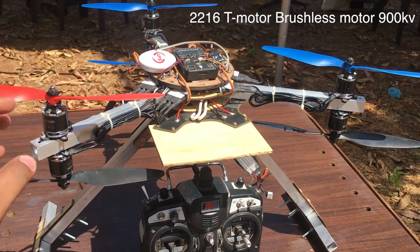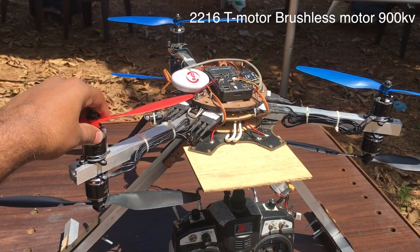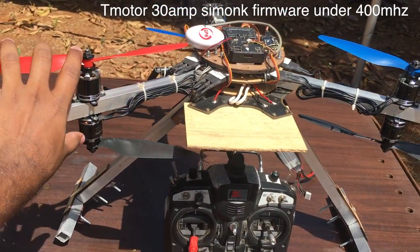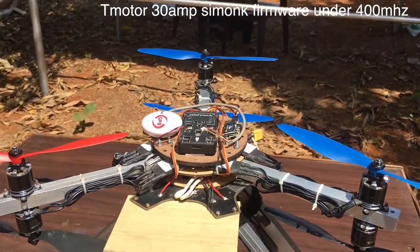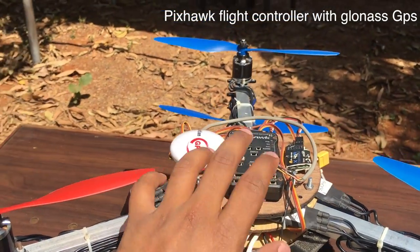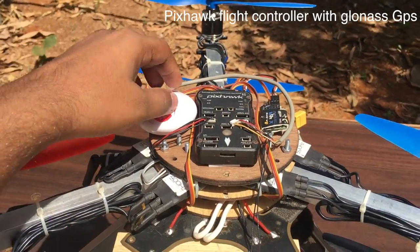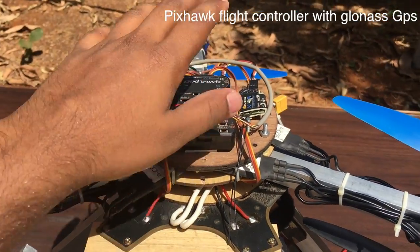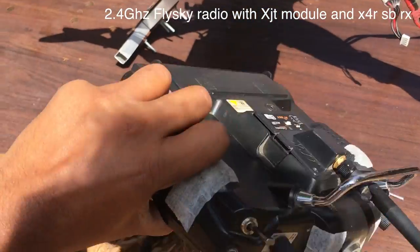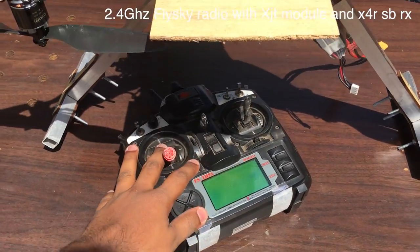This is the Y6 copter that we have made. These are the 1045 props that we are using and these are the motors - T motors 2216-900KV. We have two motors on one arm. We have three arms because this is a Y6. The flight controller is the Pixhawk, which has a barometer, is a 32-bit microprocessor, and uses GLONASS 8 GPS for GPS telemetry. We are using a Flysky with XJT for a good and reliable range, giving around 1.5 kilometers of range.